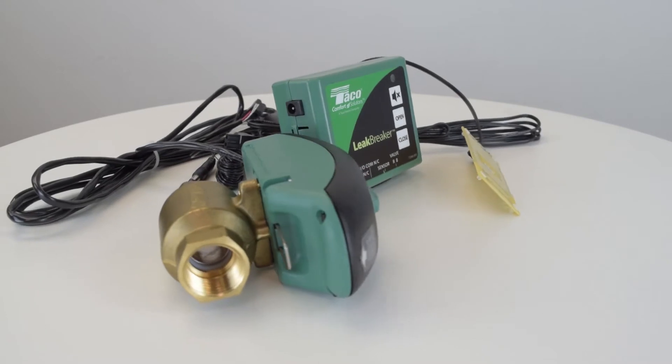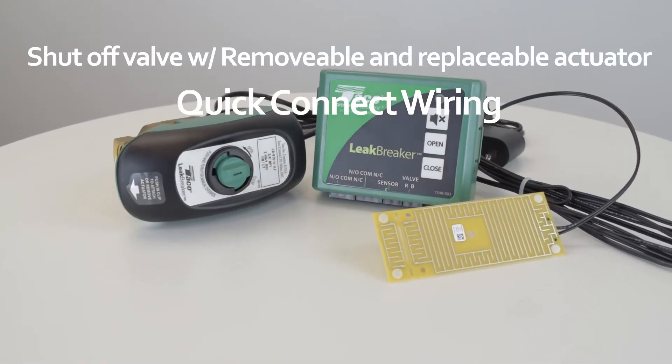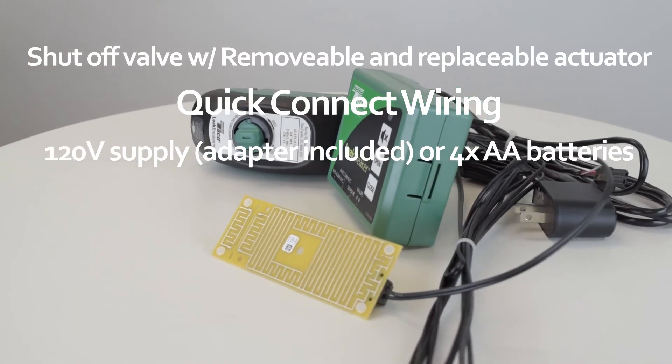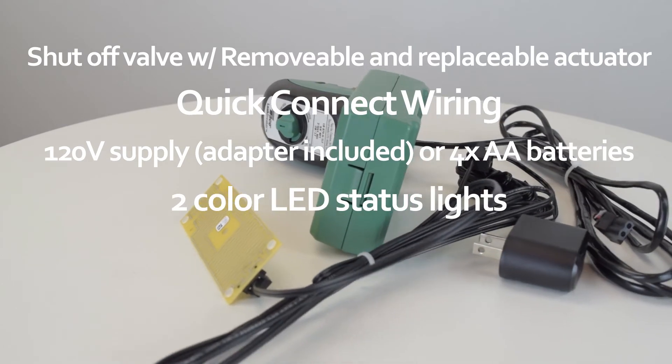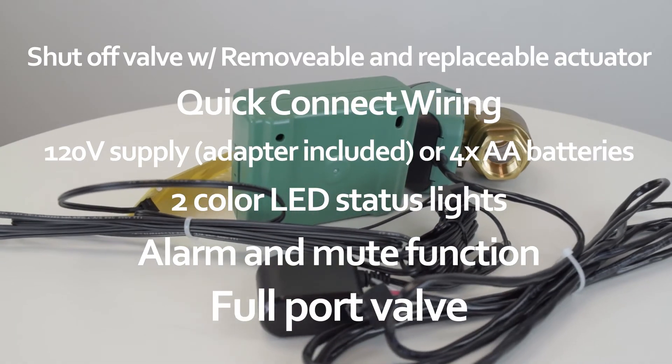The leak breaker features a shutoff valve with removable actuator, quick connect wiring, 120 volt power supply or AA battery operation, two-color LED status lights, an alarm and mute function, and a full port valve.